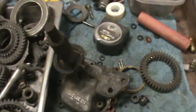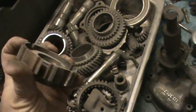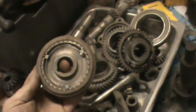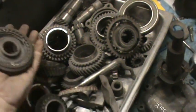You can also see where somebody's removed some of the dogs off the hub - that's so it slides through quicker. Here's a hub assembled - a third and fourth hub with the slider on it.